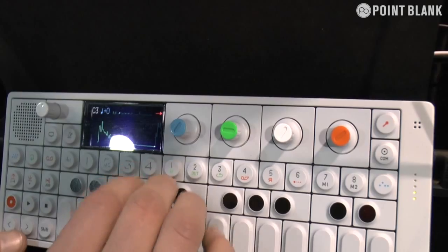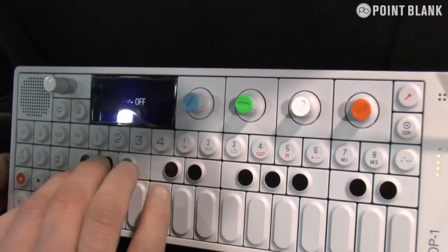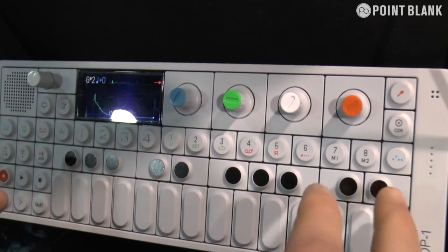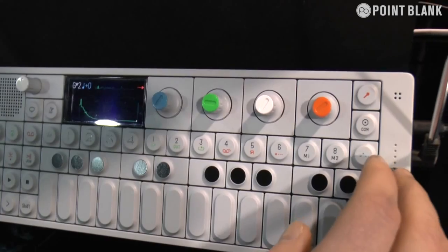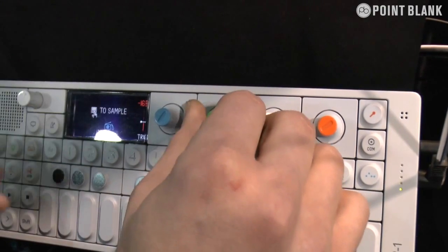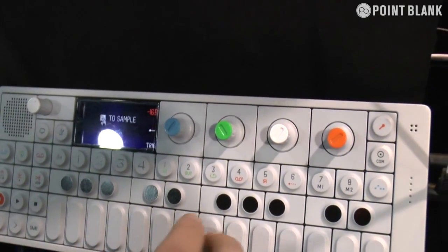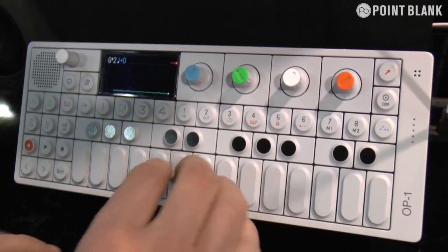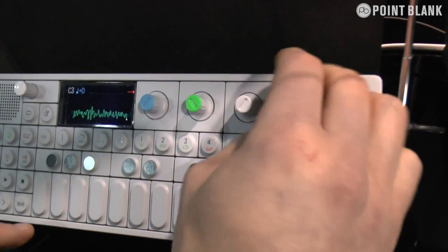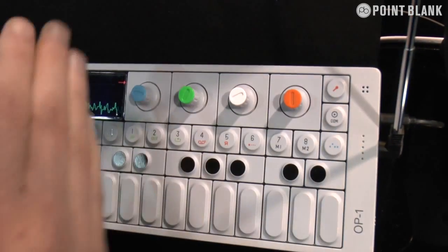We've got different kits, so you can basically load your own samples. You can also sample the FM radio and make your own kits from your own samples — the reception in here isn't great, but it's super easy to sample something. You just go in here, type in the frequency that you want, and sample your sequence. Super fast and easy. While you're in the sample, you can gain it really quickly like that and it'll get really loud. You can also just edit the slices that you have — super fast.